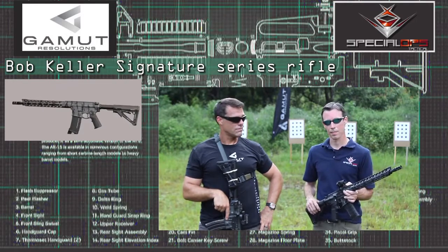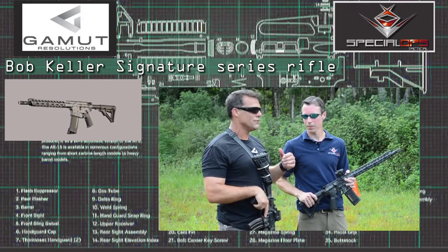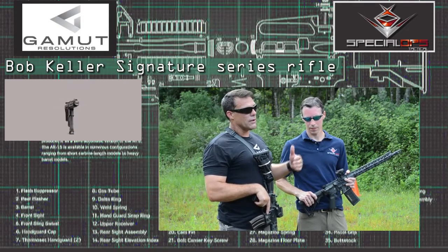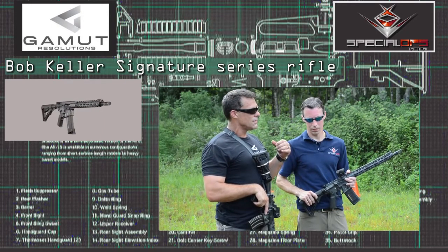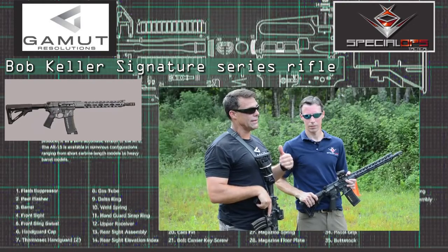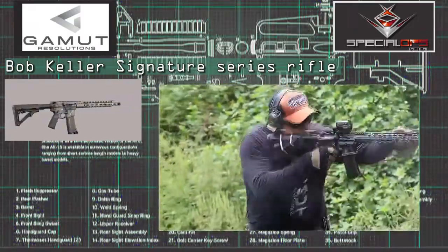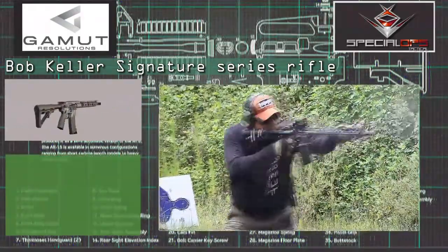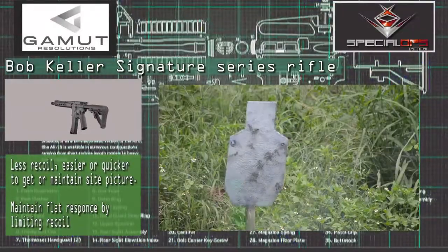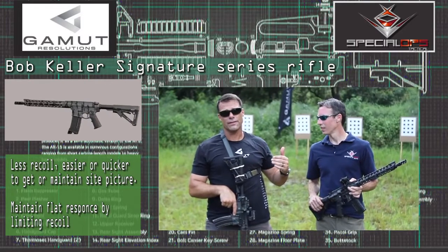Which is key to shooting. Getting out of the technical side of it and into my realm — it is unbelievable the difference in how flat this gun shoots. And anything I teach in real-life situations and gunfights, the name of the game is keeping the gun on target. So less recoil means it's easier and quicker to get a sight picture, or you don't even lose sight picture to begin with.